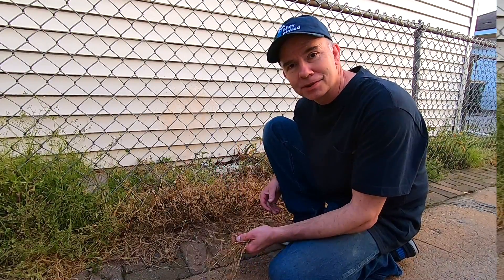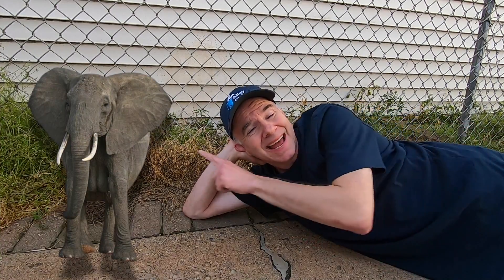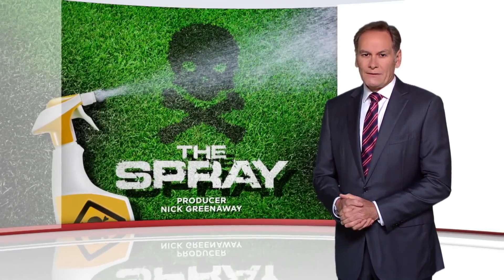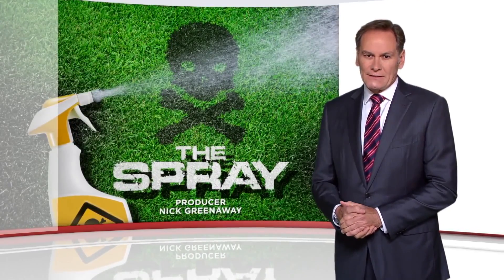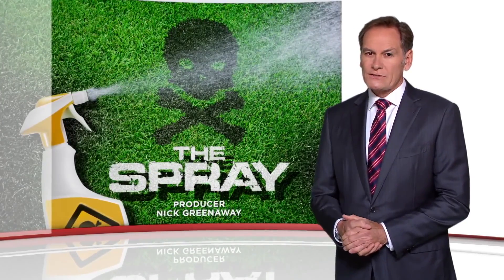Now it's time to address the elephant in the room. While it's clear that Roundup did a fantastic job killing the weeds, the big question on everyone's mind is: does it cause cancer? The World Health Organization warned that the herbicide glyphosate — the main ingredient in Roundup — probably causes cancer.